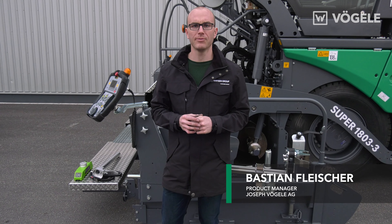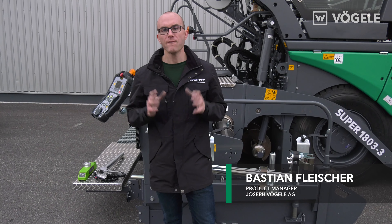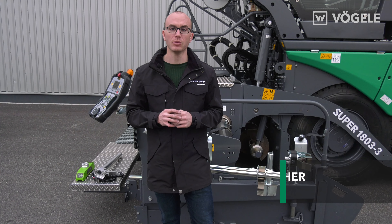Hello and welcome to Fugler TV. My name is Sebastian Fleischer and today I'm going to show you how easy it is to mount the multi-cell sonic sensor.